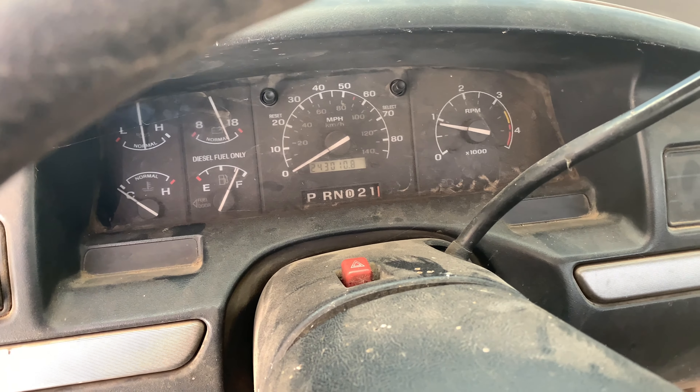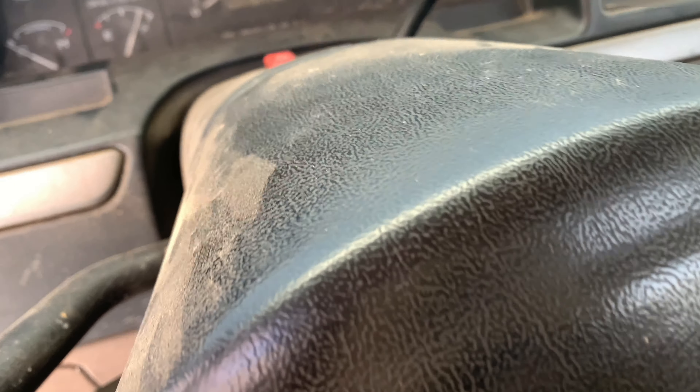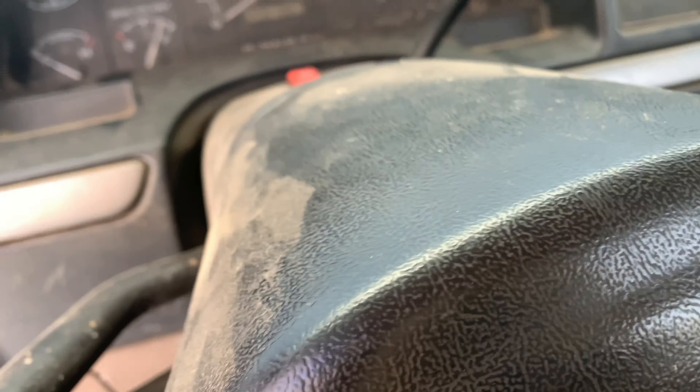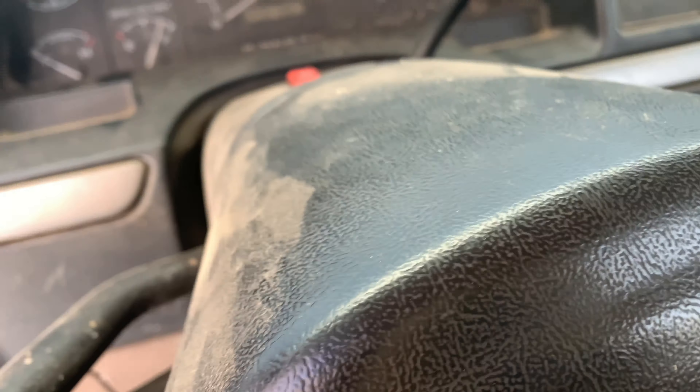I'm going to let her sit and run for a good half an hour or more. It's not good for a diesel to shut off when it's cold. I've got to get the batteries charged up anyway. You charge the batteries up and it'll drive down the road better, but I'm not moving this thing — I don't have insurance on it. I'll let her sit here.